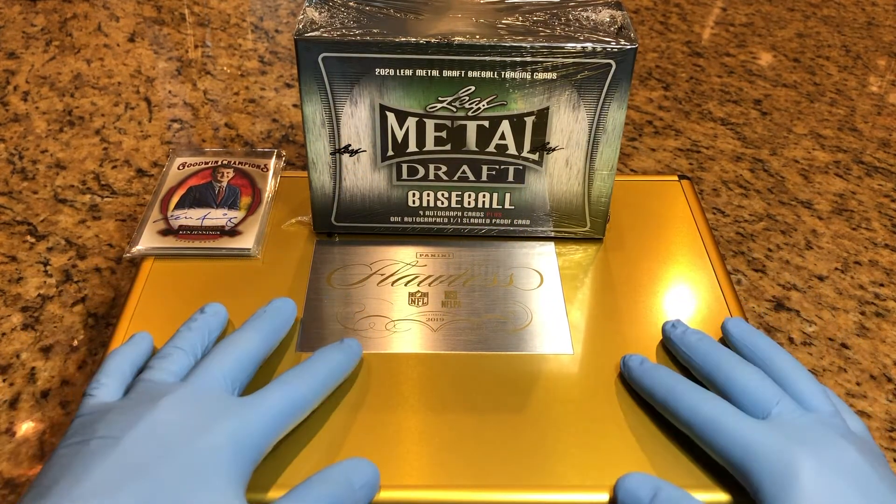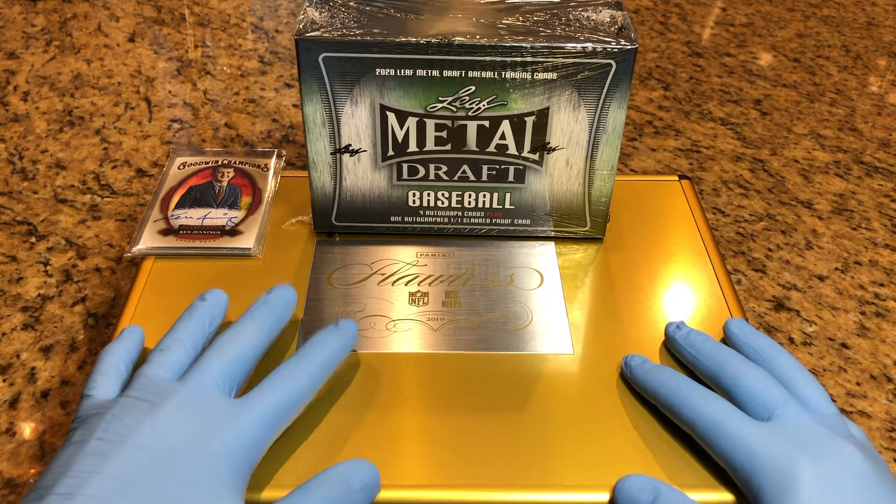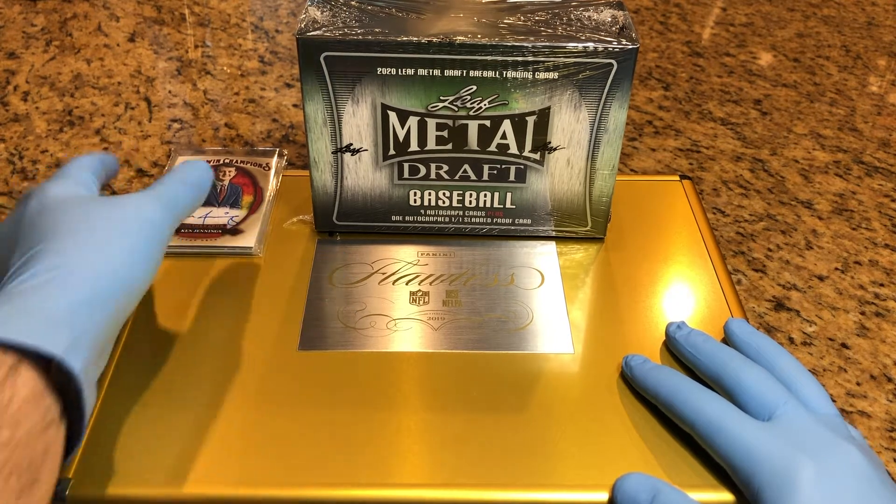One for this awesome flawless briefcase stuffed filled with autographs, numbered cards, parallels, prisms, refractors, all sorts of good stuff. And our second one will be into our monthly drawing.